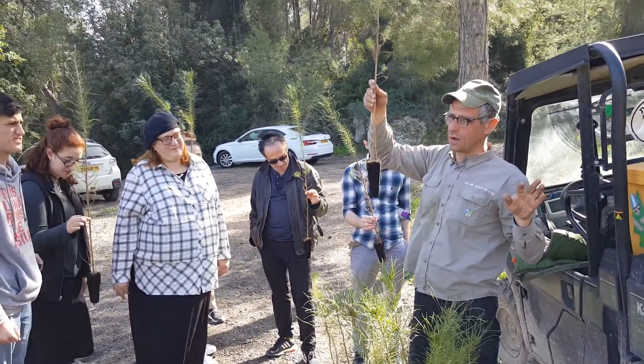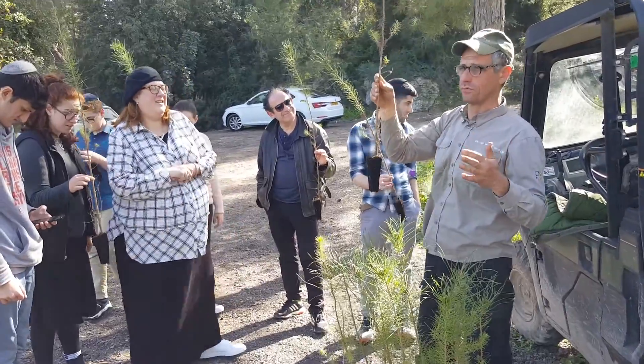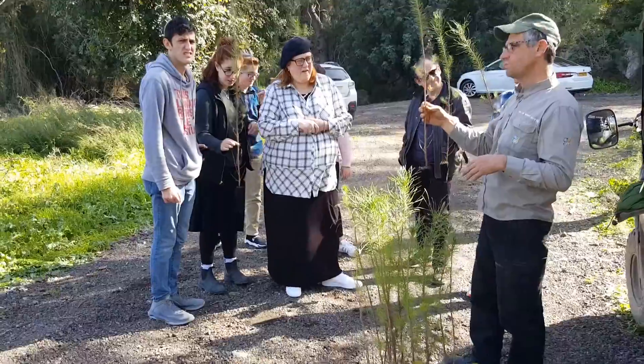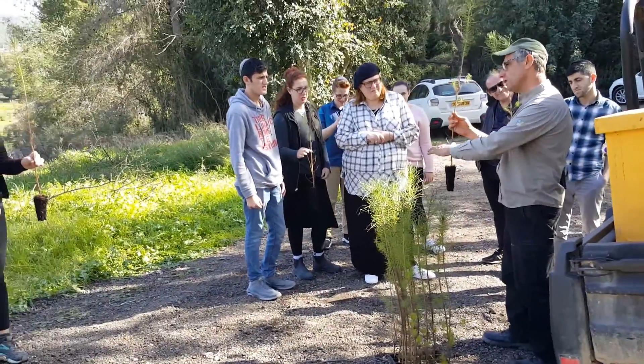The holes are already dug out for you. There is a mound of soil on top of the hole. You pin it down, you pin the root belt down, hold the tree straight, and then scoop in the soil.